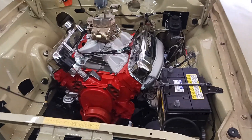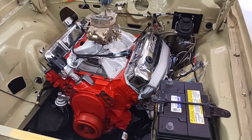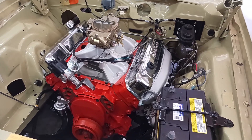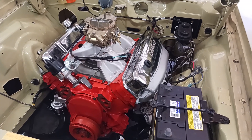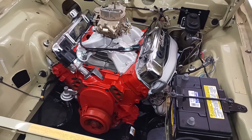All right guys, hello from Indy. So I'd give a quick update. I finally got an engine and transmission in this thing. It's taking a long time. Machine shops around here are so backed up, but anyway it's there. We're ready to go.